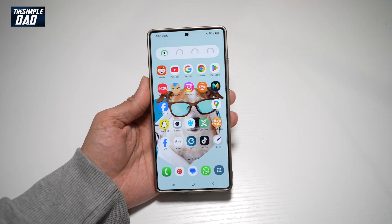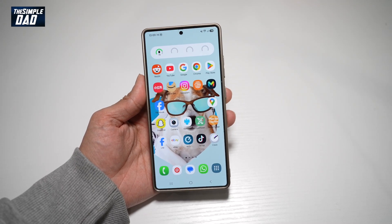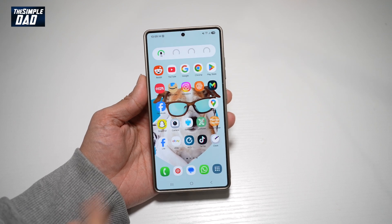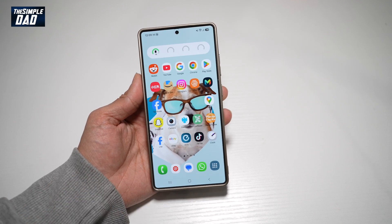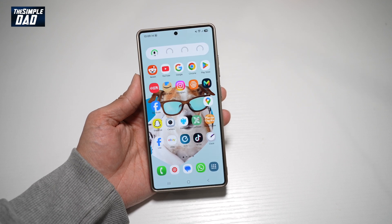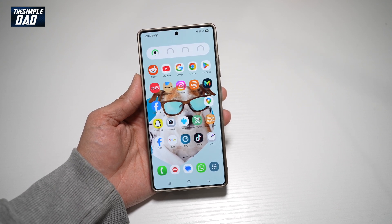Hi everyone, welcome back. In this video I'll show you how to run a diagnostic test on your Samsung S25 Ultra. So if you're browsing through your phone and you think there is something wrong and you want to check this out, let me show you how to run a diagnostics on your Samsung S25 Ultra.